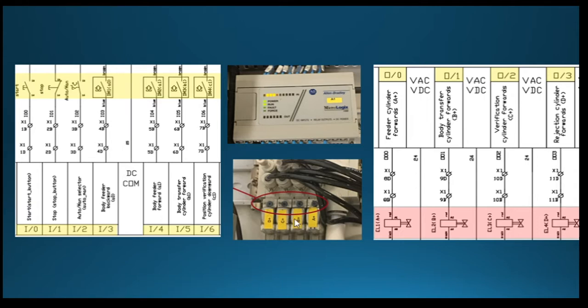As we've mentioned before, the inputs are 0 through 6, and on the PLC, you'll see that they are numbered in that same order. It goes up to 0 to 9, so there's a total of 10 inputs of potential, but we're only using the first 7.